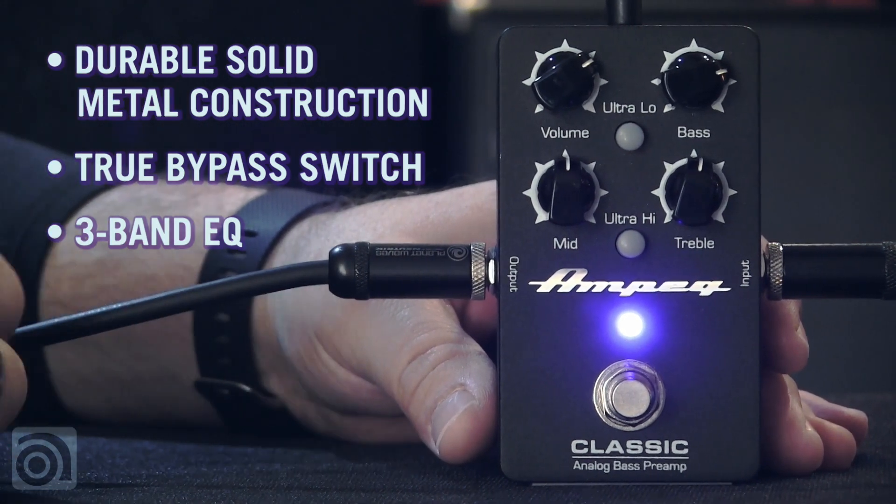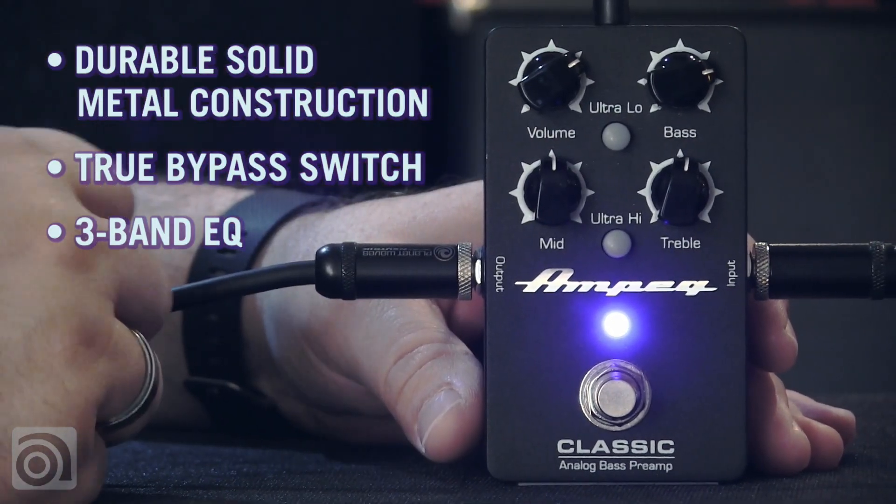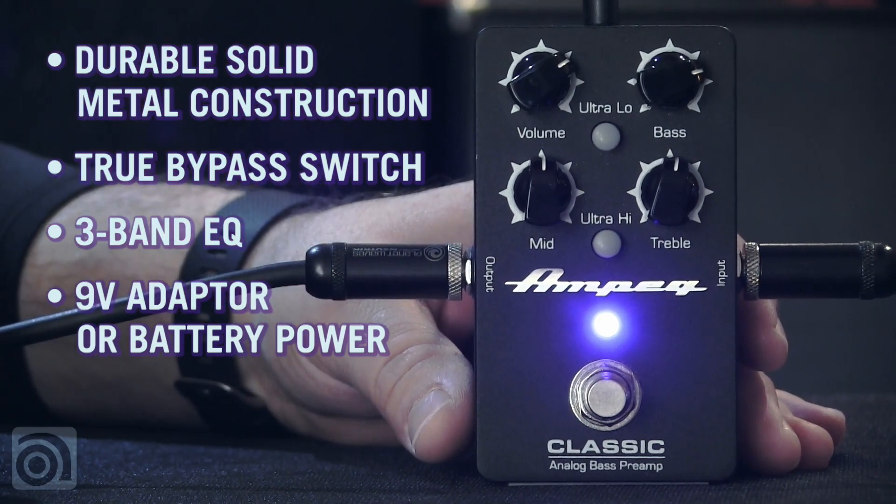It's plug and play, real easy to get a sound out of. Bass, mid, treble, ultra low, and ultra high. Runs on a 9-volt adapter as well as a 9-volt battery.